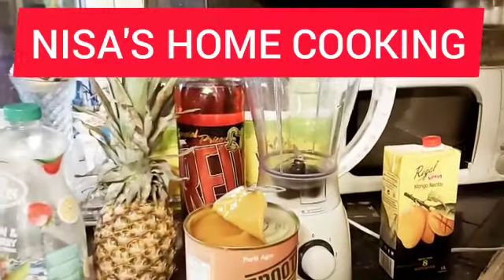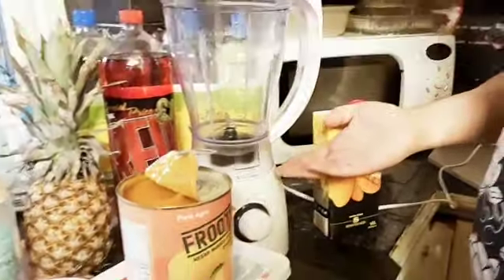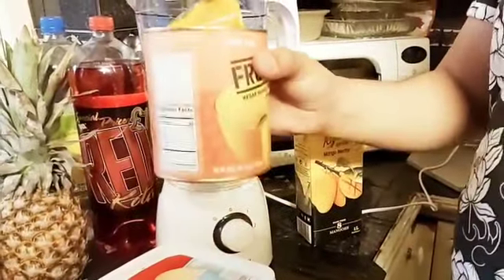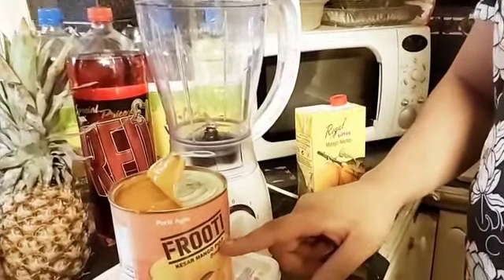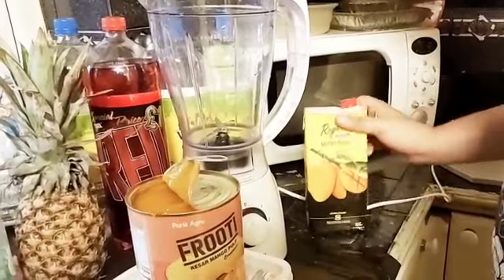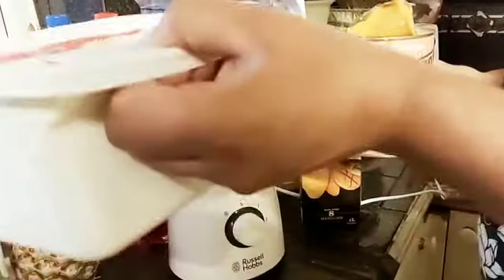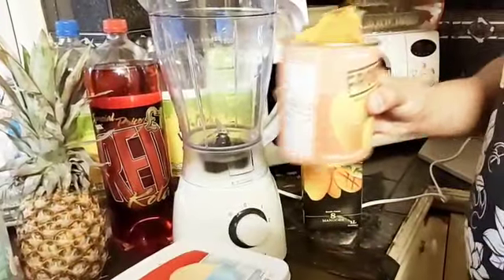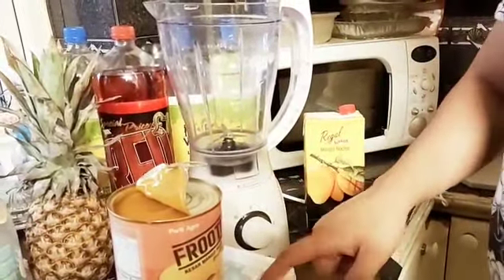Hi guys, today we're going to make mango milkshake. So what we need is a blender, and first we're going to put some mango pulp. Then we're going to need mango juice and then some ice cream, vanilla ice cream. So that's mango pulp, mango juice and vanilla ice cream.